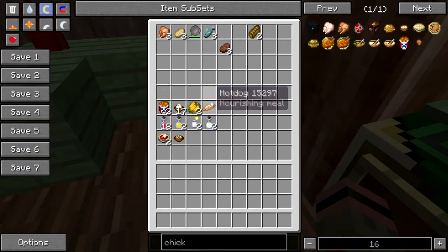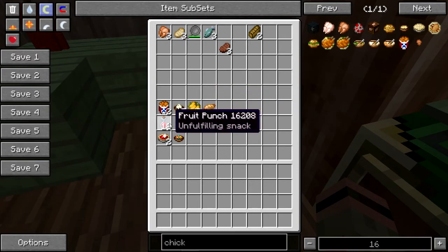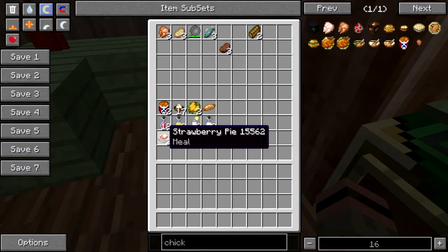We've got fried chicken, we've got hot dogs, we've got corn on the cob, potato salad, an assortment of lovely summery beverages — including one that could have some rum in it if you use your imagination — fruit salad, and for dessert, a delicious summery strawberry pie. Let's get right to it.